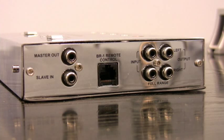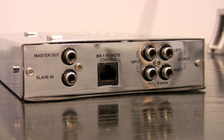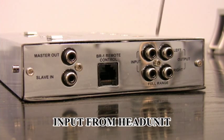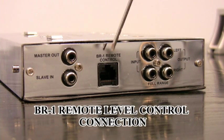So now we're looking at one side of the end panel of the MaxLink. Here you'll see your master output for if you're using multiple MaxLinks. This is your slave input, if this were the slave receiving signal from a master. Here's your input that would come from your head unit. And this would be your stereo full range output if you were using an amplifier in line. This is for your bass remote input, and it's actually a nice level control. We'll get into that one later.